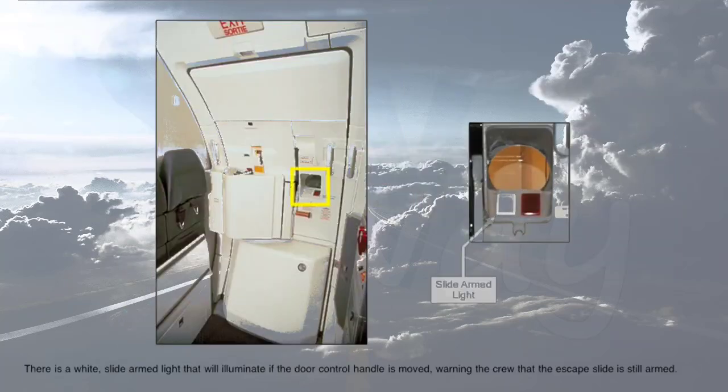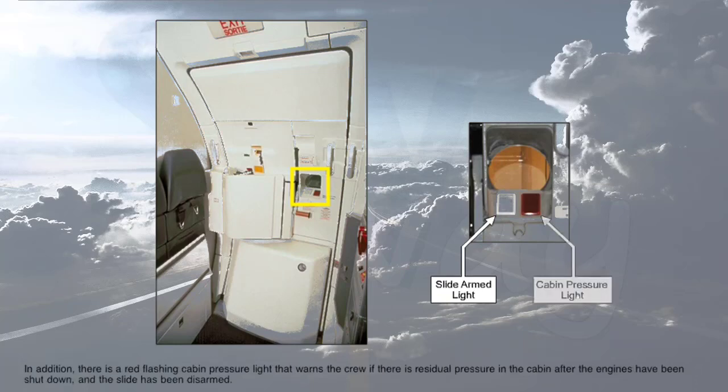There is a white slide armed light that will illuminate if the door control handle is moved, warning the crew that the escape slide is still armed. In addition, there is a red flashing cabin pressure light that warns the crew if there is residual pressure in the cabin after the engines have been shut down and the slide has been disarmed. Do not attempt to open the door until after this light goes out and all residual cabin pressure has dissipated. Both of these lights are visible through the window from the outside of the aircraft.